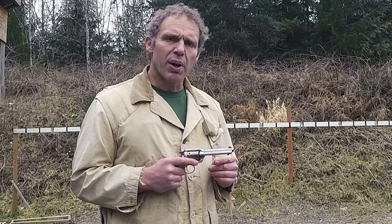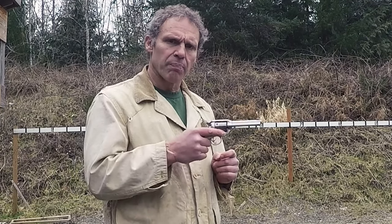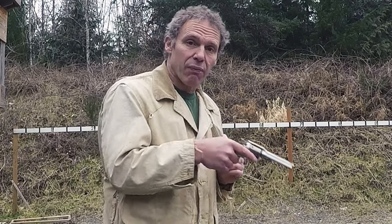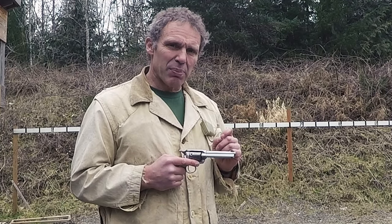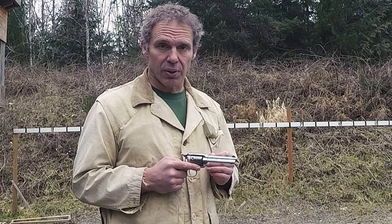One of the biggest problems people have with trigger control is anticipating the recoil. Knowing that the gun is going to kick back just a little bit when they fire it, they anticipate that and force it forward as they pull the trigger. That's difficult to get people to understand or see what they're doing wrong, and can be very difficult to correct.